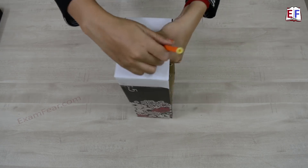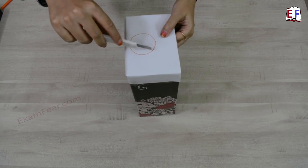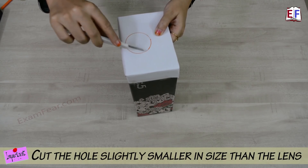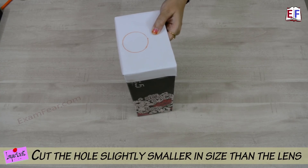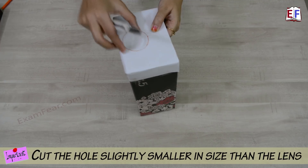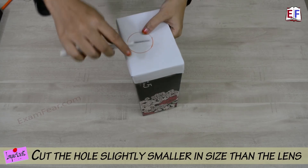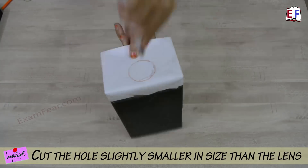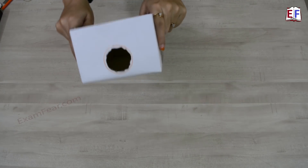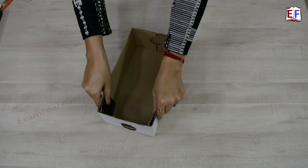Let's draw its outline. Now with the cutter we will cut this. While cutting, make sure that you cut it slightly smaller than what you have drawn. That's because if you cut it of the exact size, when you try to fit the lens it will just pass through. So let's cut it slightly smaller in size. Now we have a box with a hole on one side where we can fit the lens.